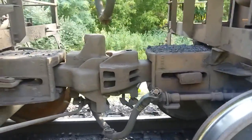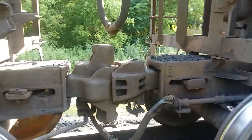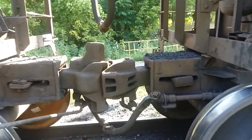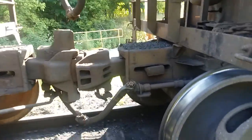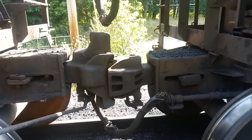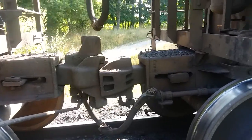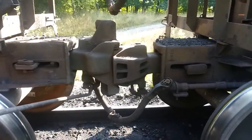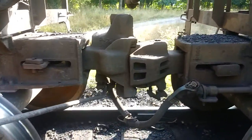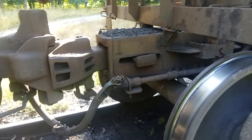You see this coupler over here doesn't have either one, but some of our couplers do have just the top part. These are Type E couplers, so you have the draft key in there and the draft key in here.